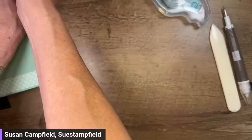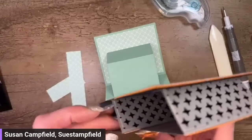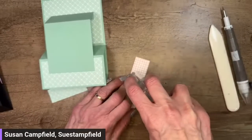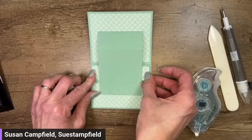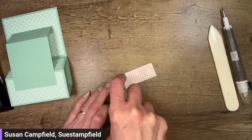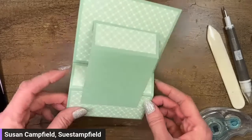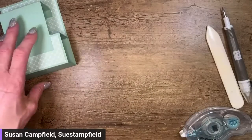Now the fun part begins! We're going to add a little more DSP because we can. I liked how Colette added designer series paper on top of the parts that pop out — it's just a little extra fun detail. It would have been smarter to put that on before adding the piece, but I can get it in there now. The optional pieces: this one is one by two and three quarters, and this one is one by four.